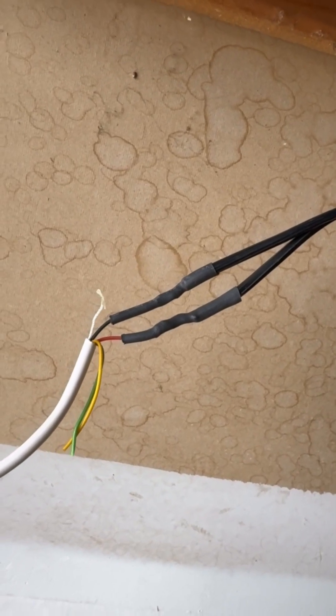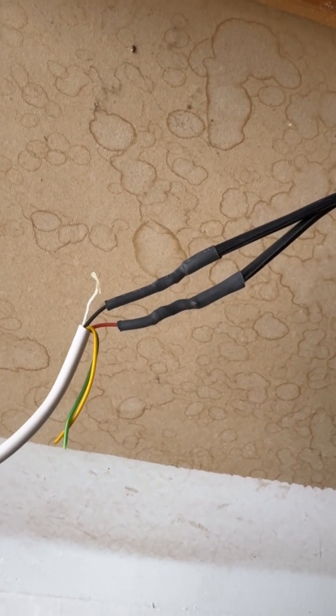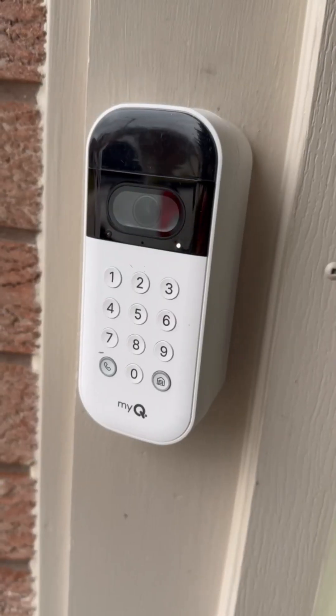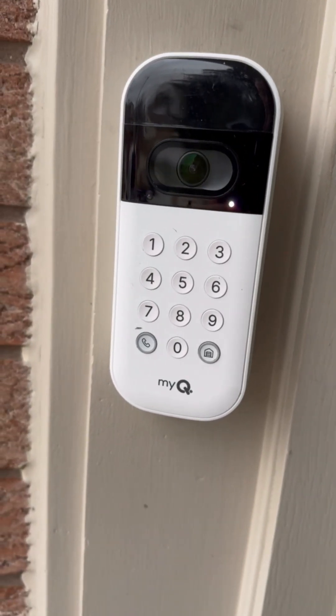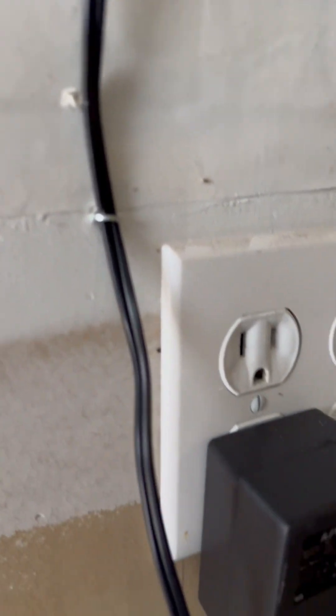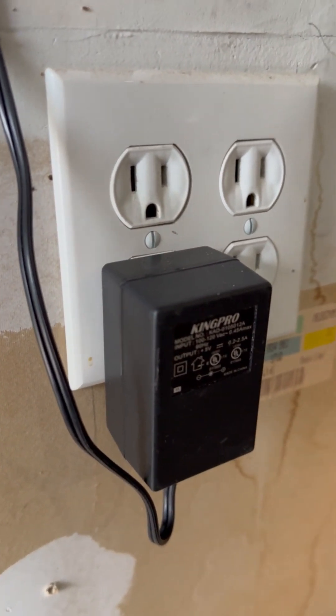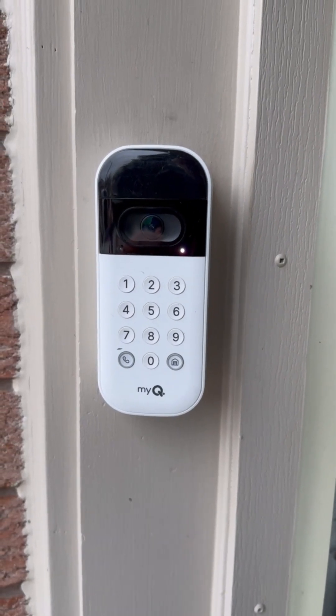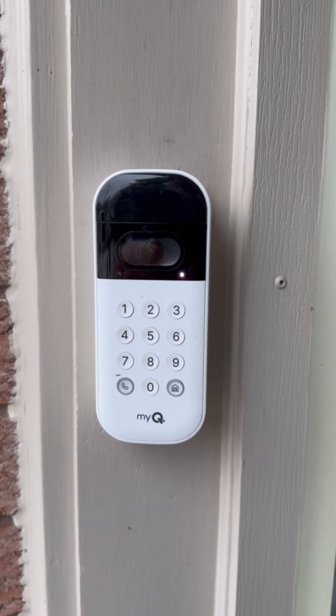I soldered my connections together and put a little bit of heat shrink over top to insulate them, and then taped the whole thing up with electrical tape. We're all done now — I've got my keypad mounted, the wire goes out through the back, stapled along this convenient piece of wood, and my transformer is plugged in. The keypad is working and I don't have to worry about my battery anymore. Thank you very much for tuning in and I'll see you next time.